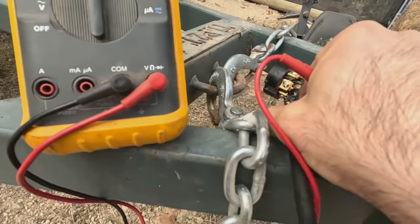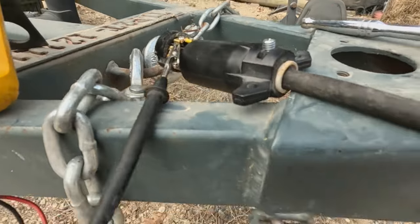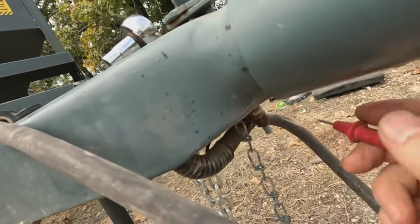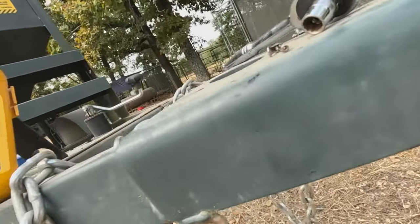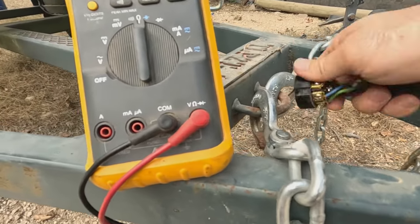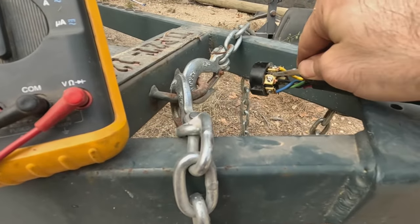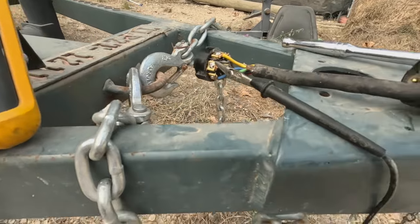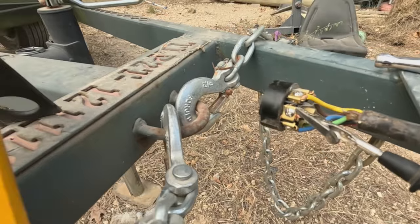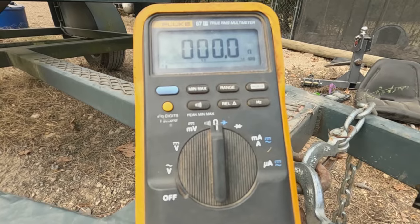Just to make sure I've got a good ground, I'm going to go to ground and then try the trailer frame ground — there's a little stud here with a ring lug on it. So if I touch the stud back here with my ground wire, I've got zero ohms — that's a dead short. So I know my ground wire is good.